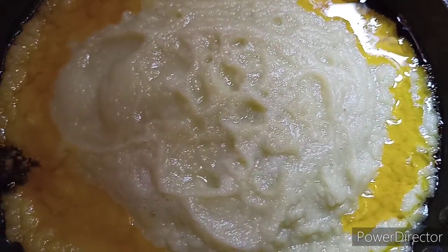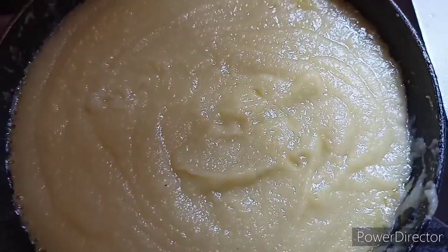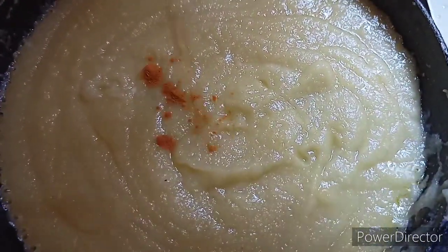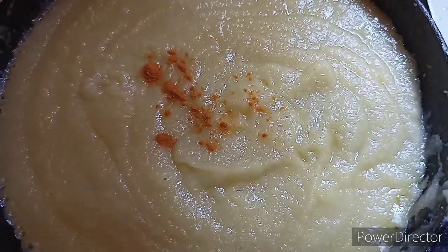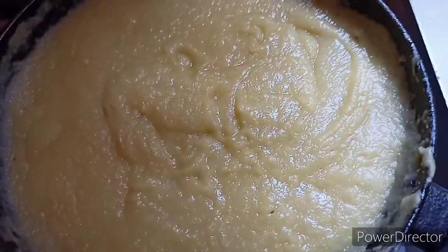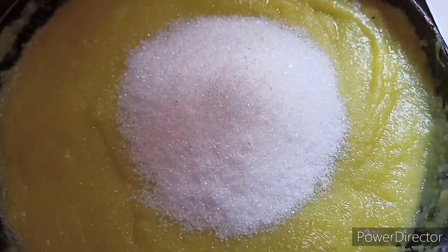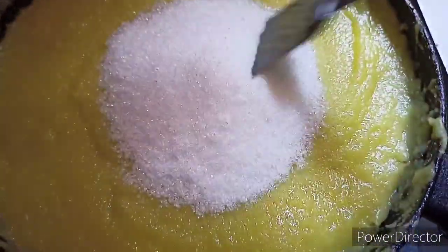So let's do this. Now we will try to make a little more for our taste. We will try to make a simple taste and we will try to make a little more for our taste.